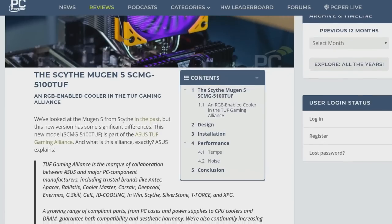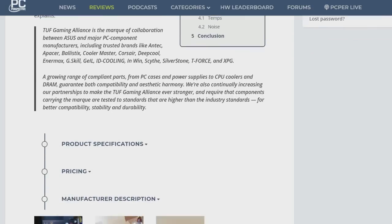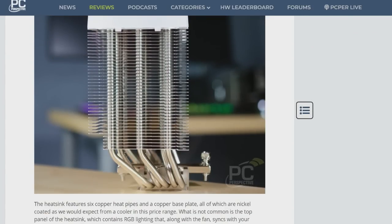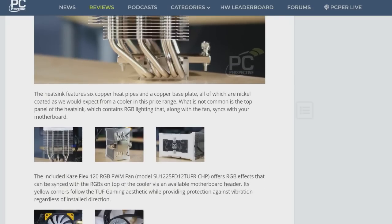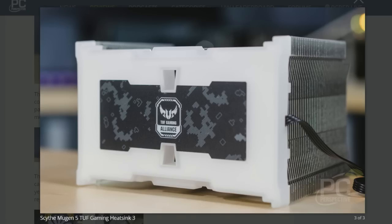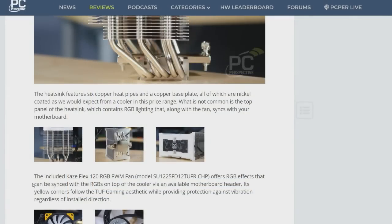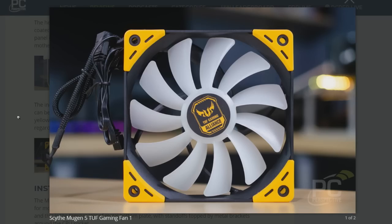It's interesting looking because it's got an odd aesthetic. If you're not into the Asus TUF series — they kind of rebranded what TUF was. TUF used to be motherboards that had all sorts of ridiculous armor and military spec components. Now the TUF brand is more of their entry-level brand, with affordable gaming motherboards featuring yellow accents, part of the TUF Gaming Alliance.